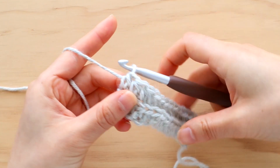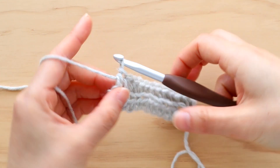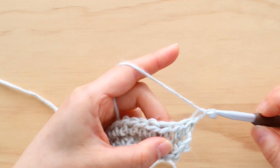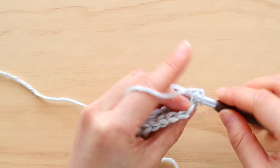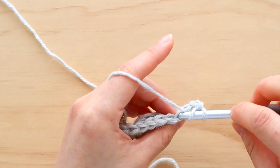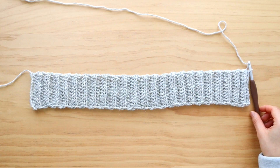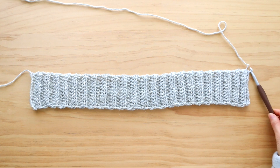You should have 11 stitches in total. Turn your work. We're now going to repeat row 2 until the end of row 47. Once you have 47 rows, this is what your ribbing will look like.